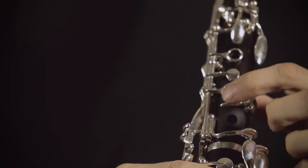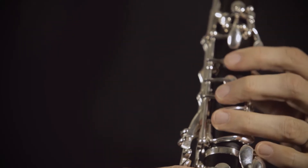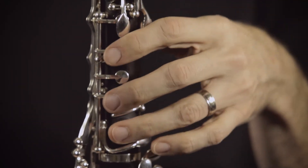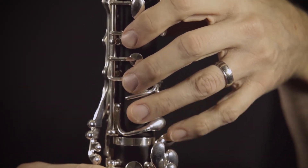Traditionally, clarinets have been lined up, which forces you to bring your hand over a little bit more and forces this pinky to bend uncomfortably. So now my hand is in a much more comfortable, natural position. It just fits right onto the clarinet. My pinky is much more comfortable here, and I can shift over to here if I want. It's a wonderful feature.